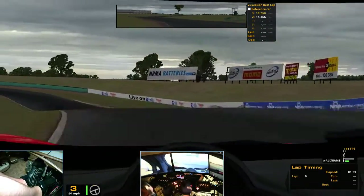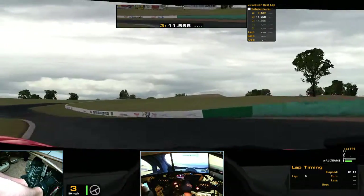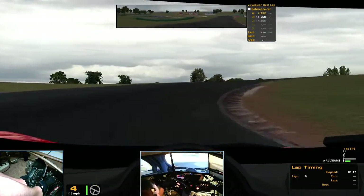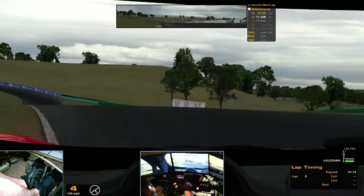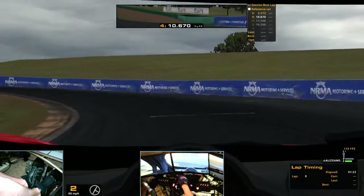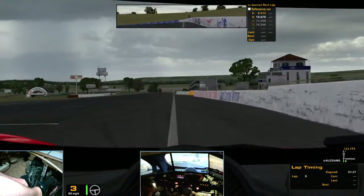Then stay in third through there. Stay in third all the way through here. Get as much of that gray curb as you can. Then fourth, and then you just aim for the tree on the right, right in front of us. When it pops up over the ridge, just aim for the tree furthest on the right. Then down to second gear and that will give you a straight line through. Through second gear through there.